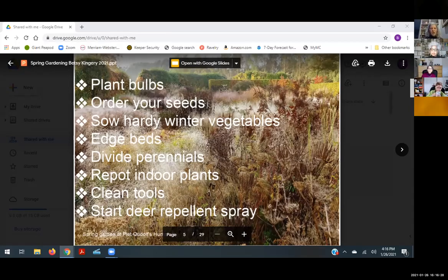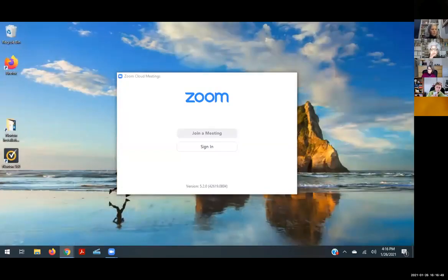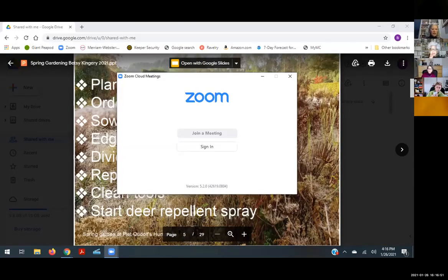You want to order or go buy your seeds because everybody's buying seeds since everybody's gardening and stuck at home, so don't wait on that. There are some winter vegetables you can sow now — if you want to grow kale, spinach, peas, or lettuce, starting in March you can sow those directly into the ground.